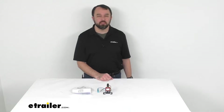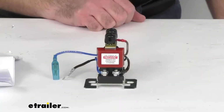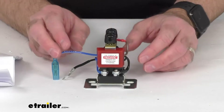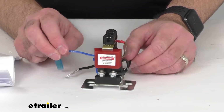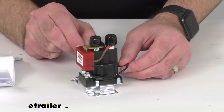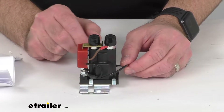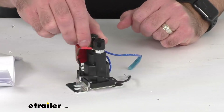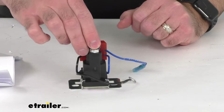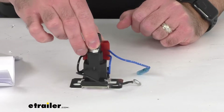Hi everybody, Andy here with eTrailer.com. Today we're going to take a look at this RedArc SmartStart Load Disconnect for the Manager 30 or BCDC with Lithium Battery. This Load Disconnect Isolator is designed to be used with your Lithium Iron Phosphate batteries, and it connects to your RedArc Manager 30 Battery Management System or your BCDC battery charger to protect your auxiliary battery from excessive discharge.